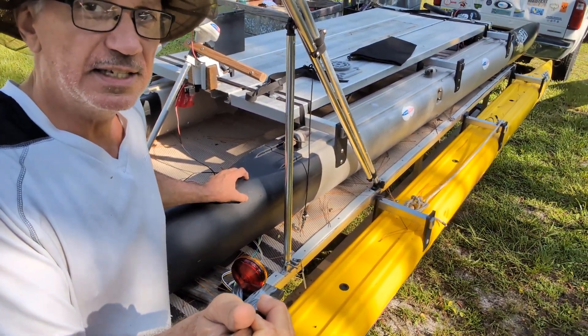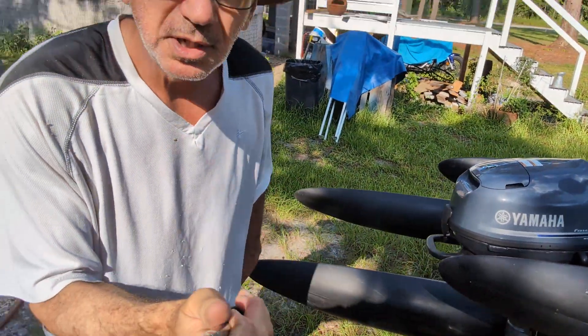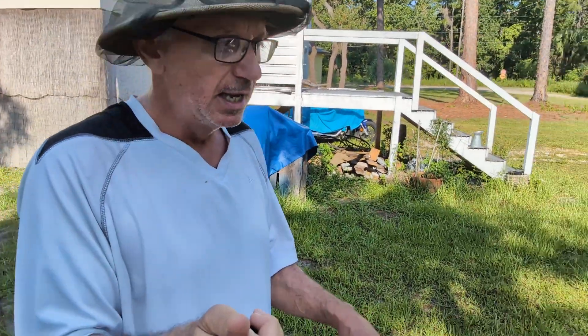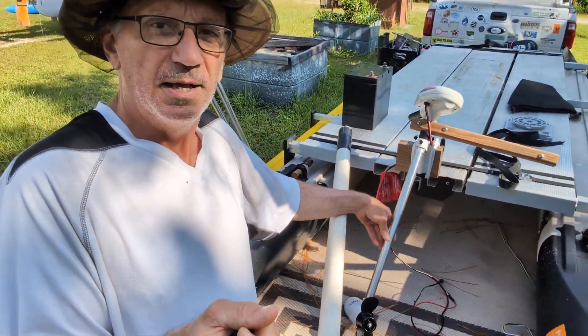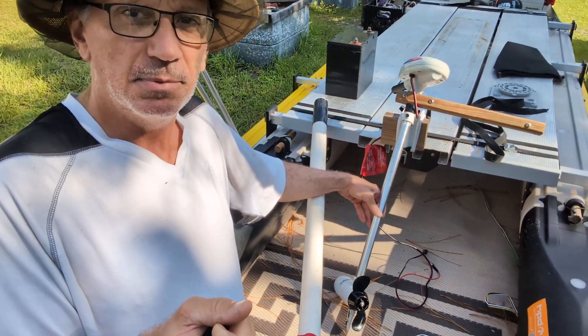This is the 16-foot Expandacraft, which there are plenty of videos showing it going through the water. However, those show it with a larger motor, but this one is an 18-pound thrust electric motor.